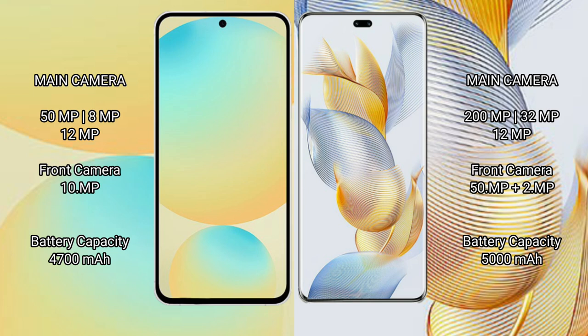Samsung Galaxy S24 FE has a 4400mAh battery with 25W fast charging support. Honor 90 Pro has a 5000mAh battery with 90W fast charging support.